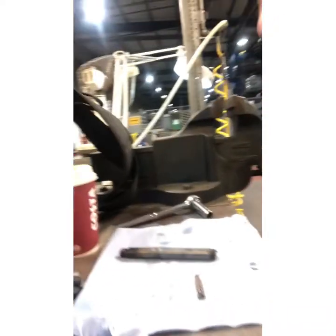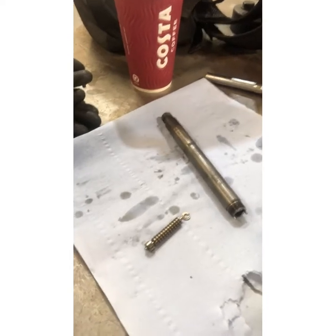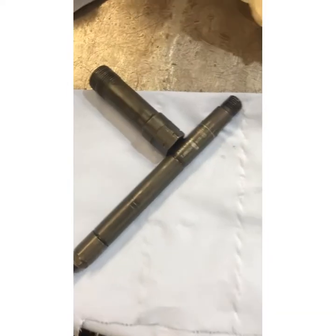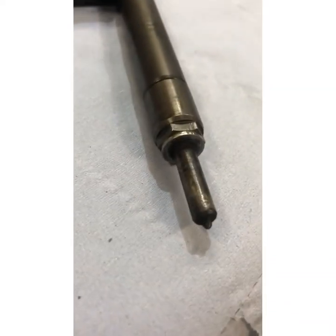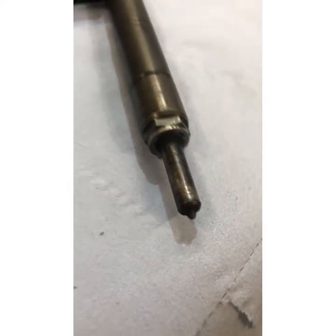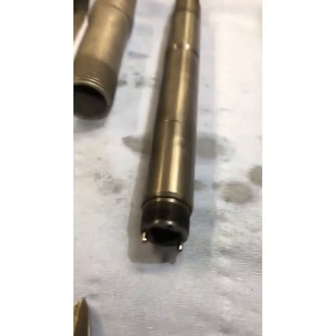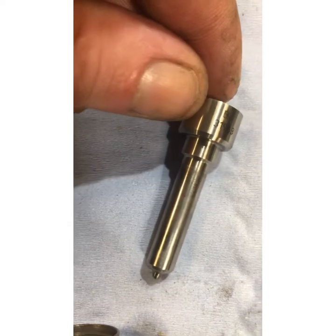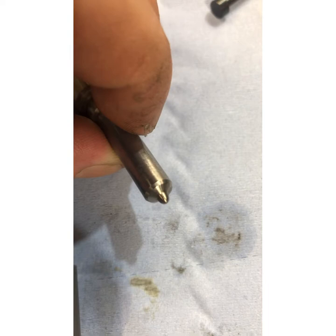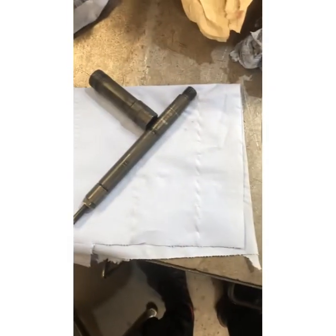Here we have the components of a Delphi injector for a TDDI 2.4 Transit van, 2005 reg. So what we've gone from is an old-looking injector like this, after half an hour of sonic cleaning, to this. The tip has come off absolutely beautiful — you can almost see the holes in the nozzle. Quite a bit of a difference.